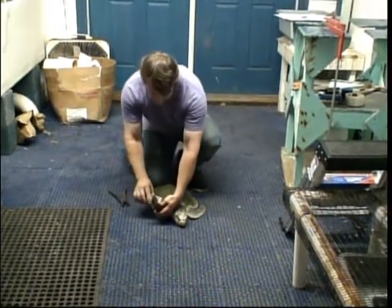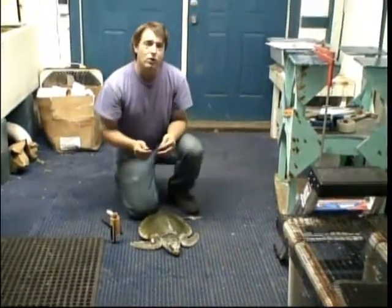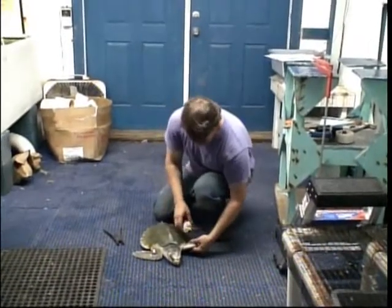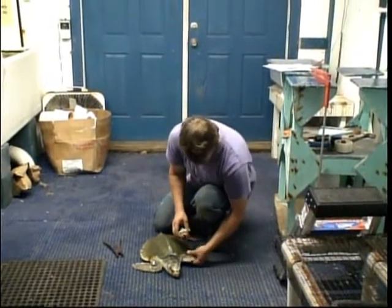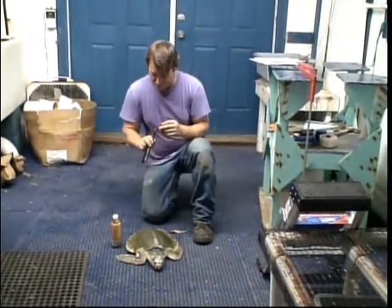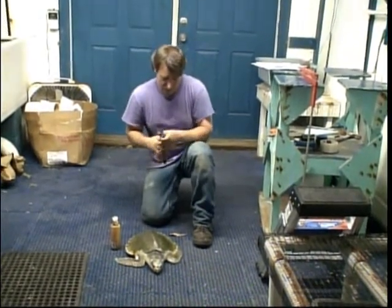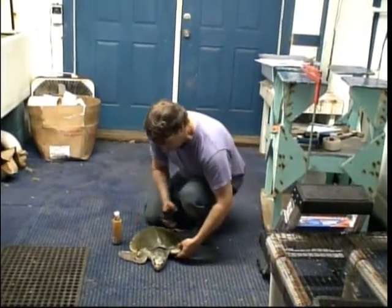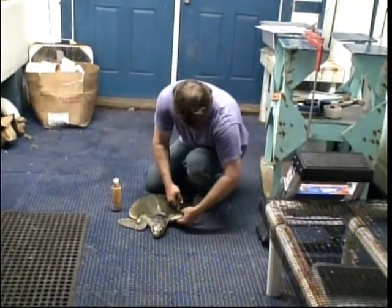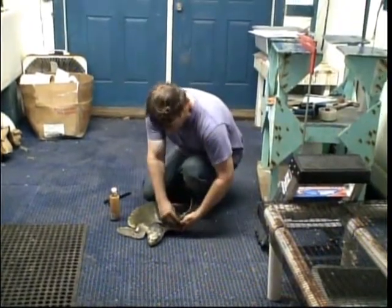I always like to tell kids who are on a tour and get to see a turtle being tagged — it's kind of like getting your ear pinched. You're going to get that little pinch of pain, and then it's not going to be bad. Again, I like to put a little betadine on here, clean it out, load the tag into the pliers, line it up where I want it, make sure I'm not going to get it in the muscle, and check it to make sure it's embedded well.